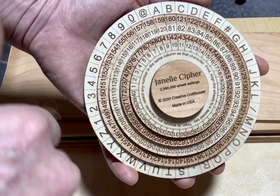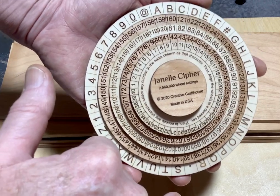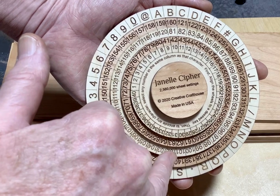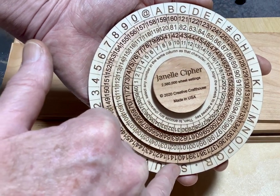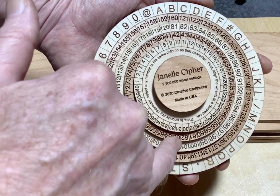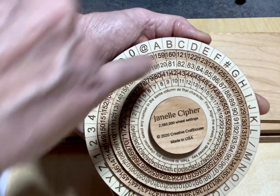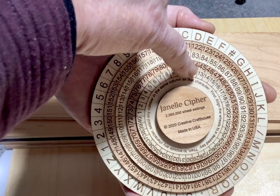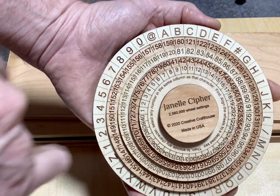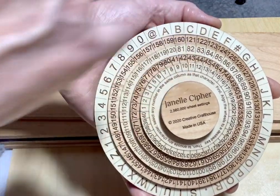It's pretty easy. If the message was 'send help', for instance, we might go to the S here, and we see that there are four numbers lined up with the S: 140, 101, 162, and 30. What we do is pick one — any one. So we might pick 62, and that would represent S in this configuration. Then we would go to the letter E, and we see four numbers there: 123, 84, 45, and 13. We pick one — we might pick 123. Then to the N, pick one of those four numbers, and then to the D, and pick one of those four numbers.